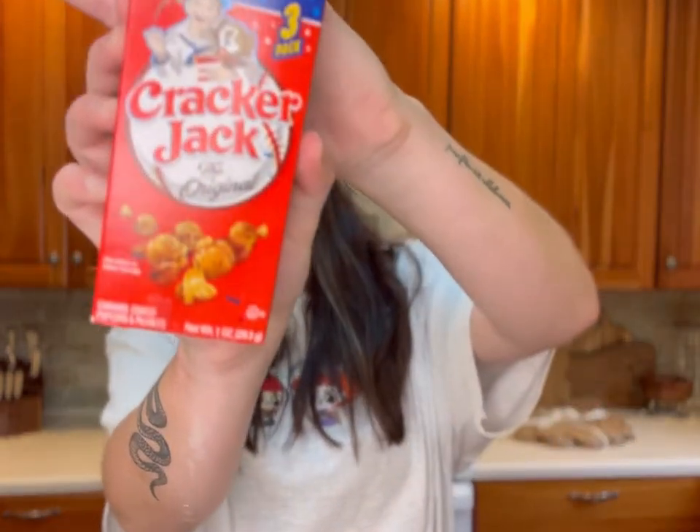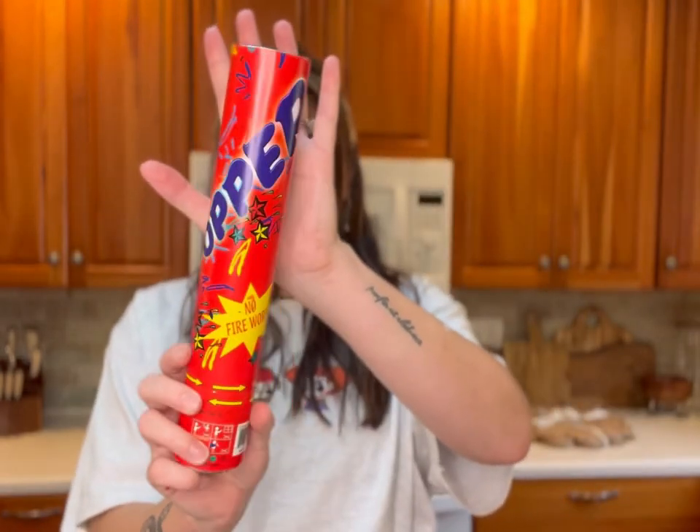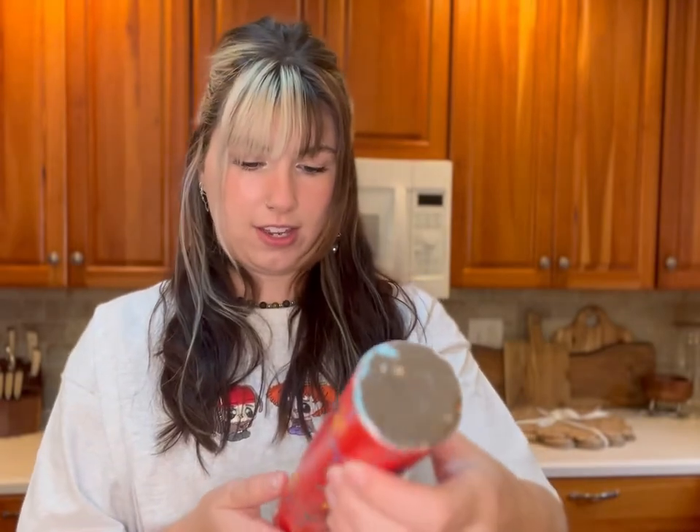We got Hubba Bubba, which is a classic. This is like an all-American box — I love this. And then we got Cracker Jacks and a party popper — no fireworks, it's gonna be a confetti thing, which I have a love-hate relationship with.